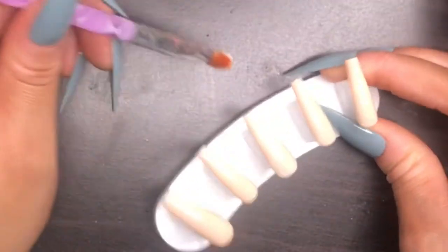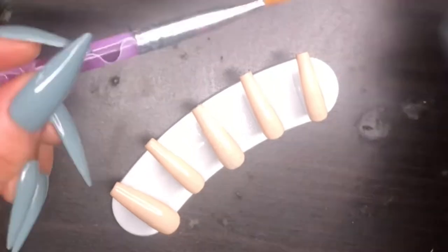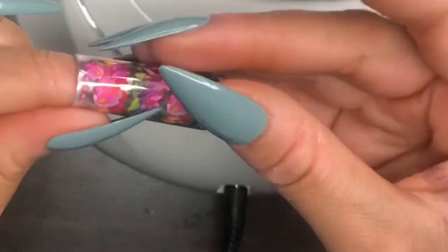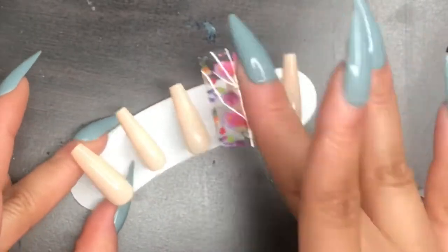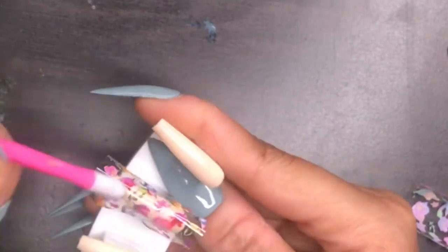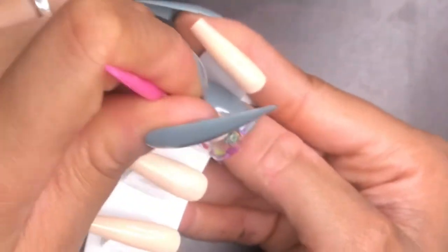Now I'm applying foil glue on the middle finger and the ring finger. In this video I'm only doing five nails because I'm applying them onto my fake hand — I already have my own nails right now. A regular person would do 10 nails. I'm taking foils from Amazon, cutting them, and applying the dull side to the nail. After applying the foil glue, you cure it for 60 seconds until it gets tacky, then press the foil on and flatten it to transfer the flower pattern.